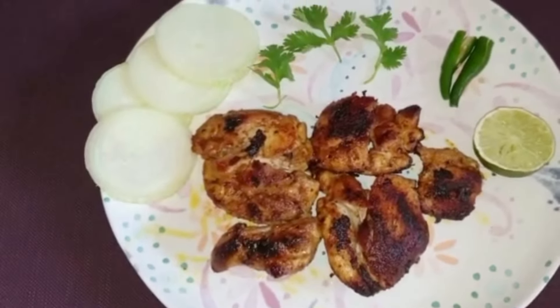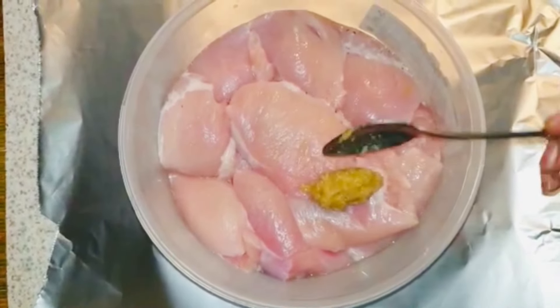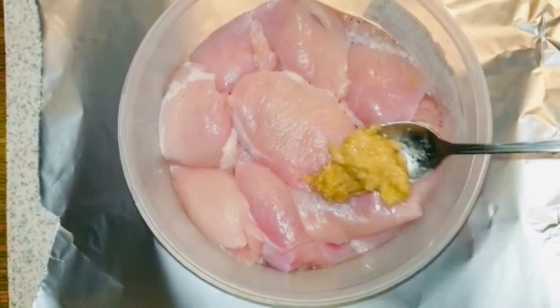Welcome back to my channel. Restaurant style chicken fry - quick 30 minutes, low effort to prepare. In this video, let's quickly go through it. First, let's clean the required ingredients.